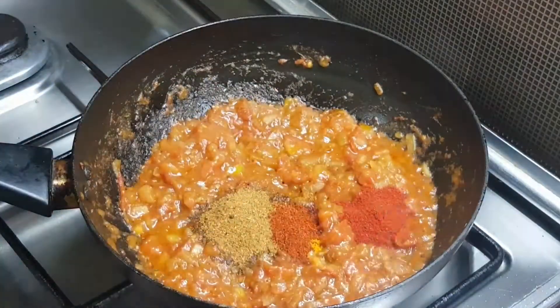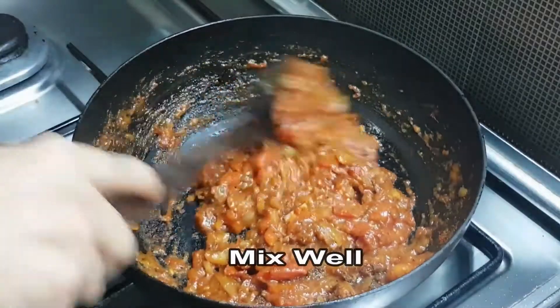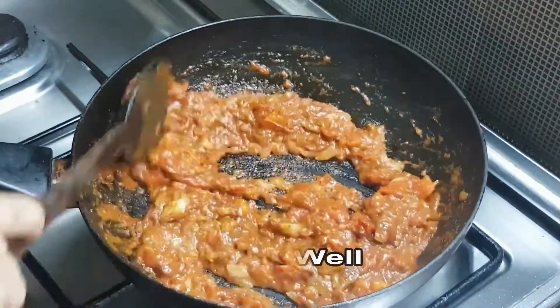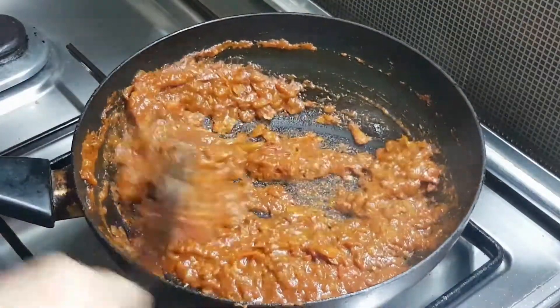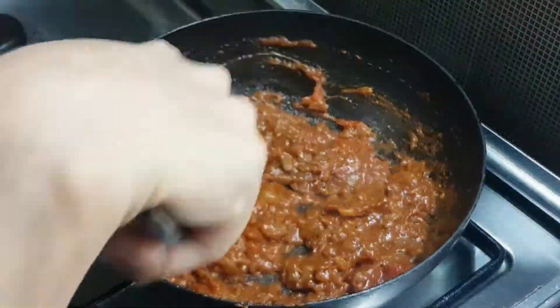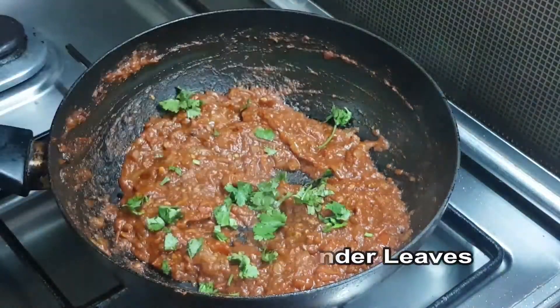I will add some Kashmiri red chili powder for a pretty red color. It will be a very nice color. I will add some salt and some hot salt, then add some hot sauce.